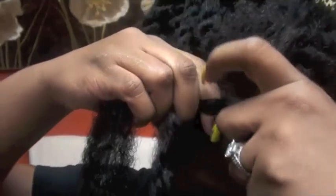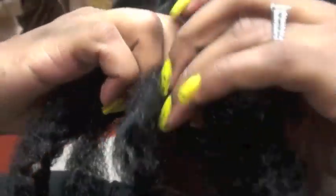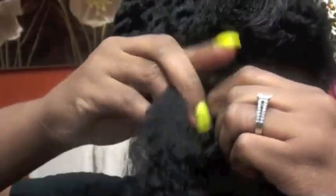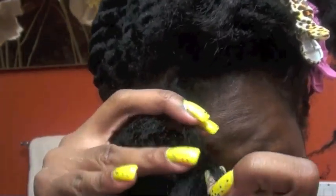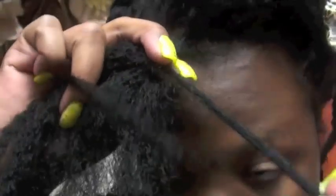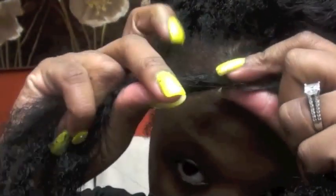I want a really secure hold, so I braid mine on. You just take the hair, put it over your hair, and you braid down three times — one, two, three. And then on the fourth one, you're going to separate your hair into two, and put half of it with one half of the extension hair, and the other half of your hair with the other half.